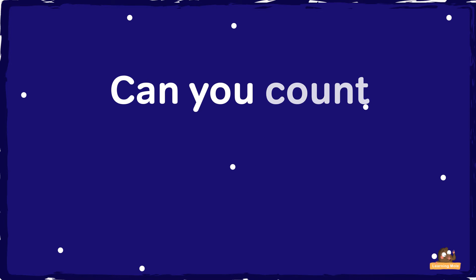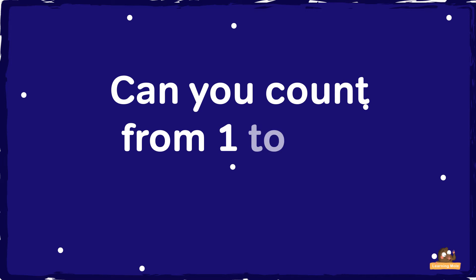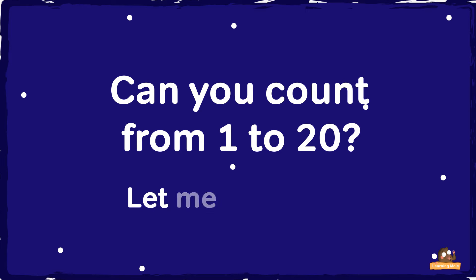Can you count from 1 to 20? Let me show you.